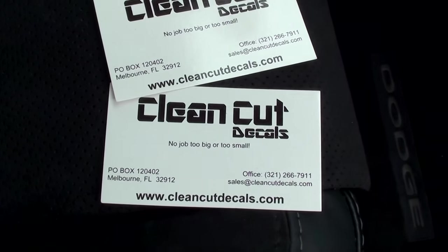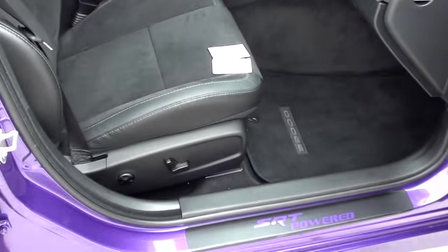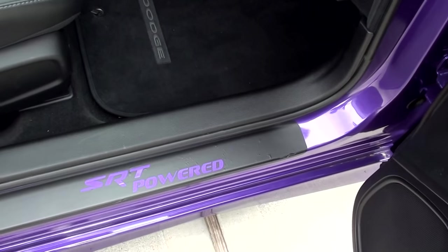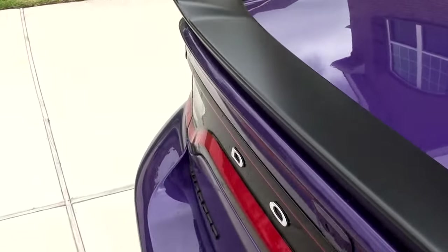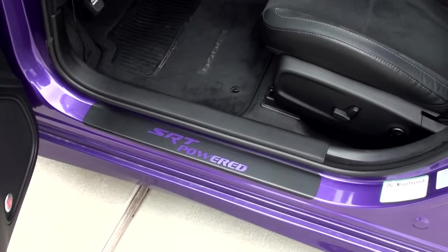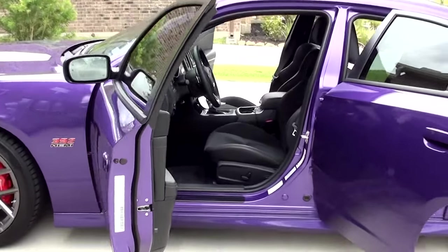Overall I'm really happy with these things. Clean Cut Decals — his email is sales@cleancutdecals.com. You can go check out his website — he's got a bunch of cool stuff on there. Pretty much the possibilities are endless. If I had to go back and do it over again, I would recommend getting just the letters 'SRT' or try to keep it short and sweet to the point. Because the more letters you get, the smaller the letters are and the more of a pain it is to install. So I would try to keep it to a very minimum with the letters. Overall really cool product — go check him out. I will see you guys in the next video.